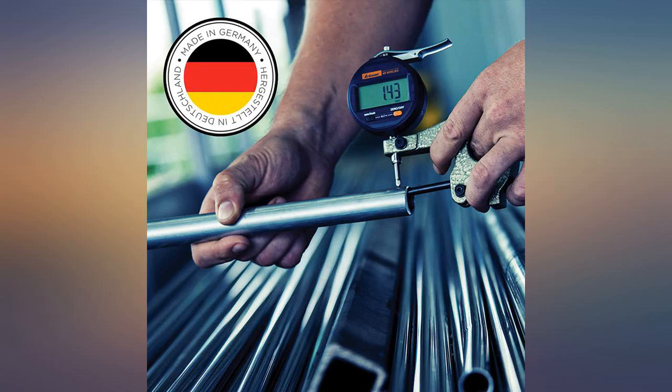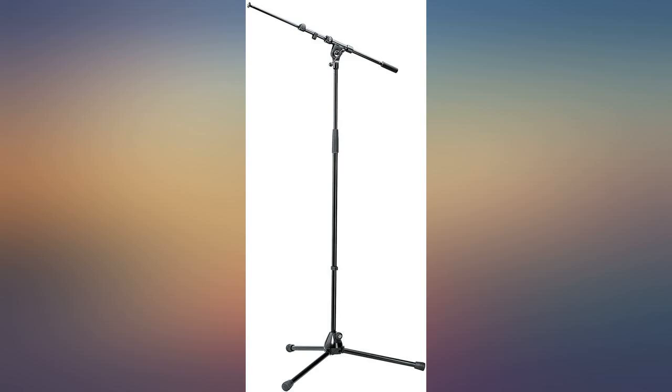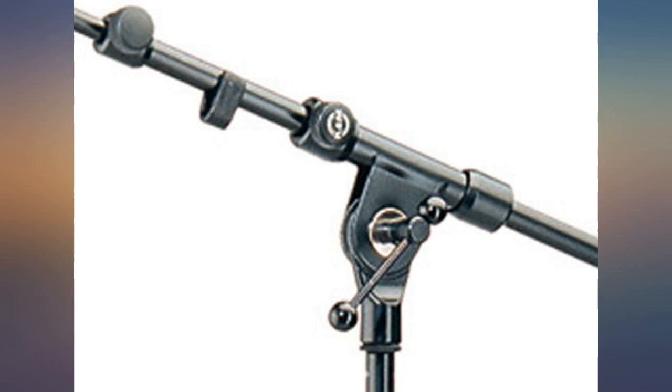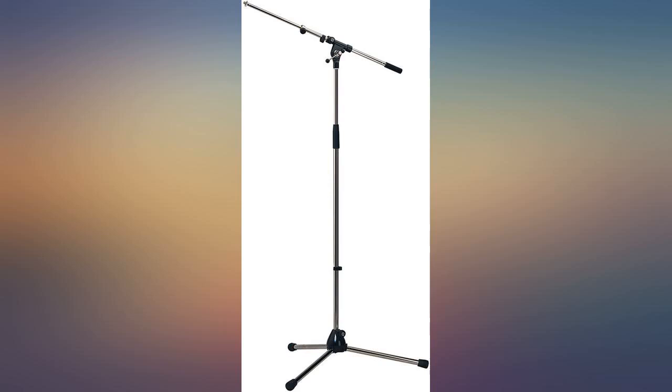Quality mic stand, weighty, solid, it will last for years and looks great in chrome. KM really know what they are doing — it's absolutely worth it, very stable and reliable. Definitely one of the best microphone stands that I own.